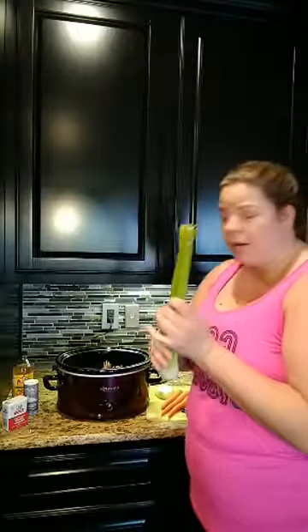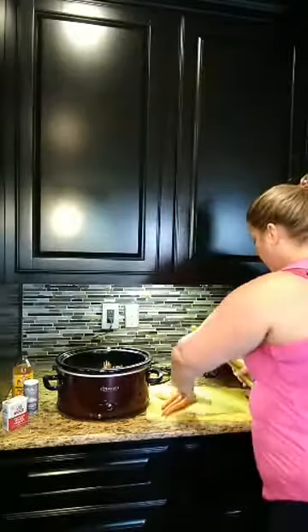Then I have two to three full celery stalks, and you don't even need to chop these up. I just wash them, chop them in half, and go ahead and put them in here. Same thing with carrots — I have two to three carrots, putting them in full right in here.